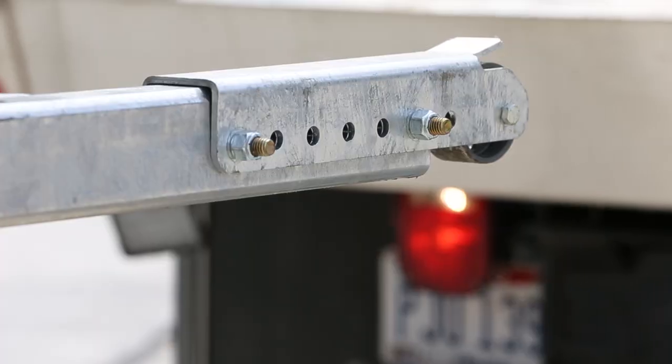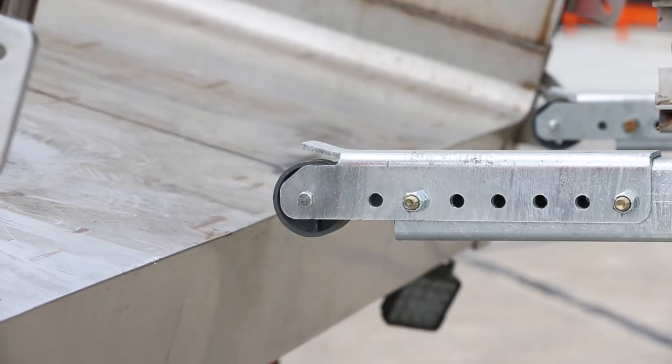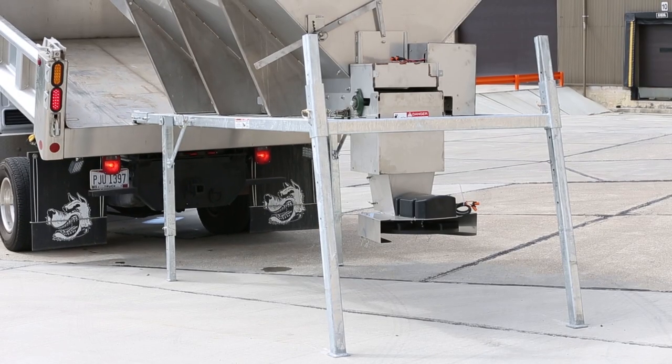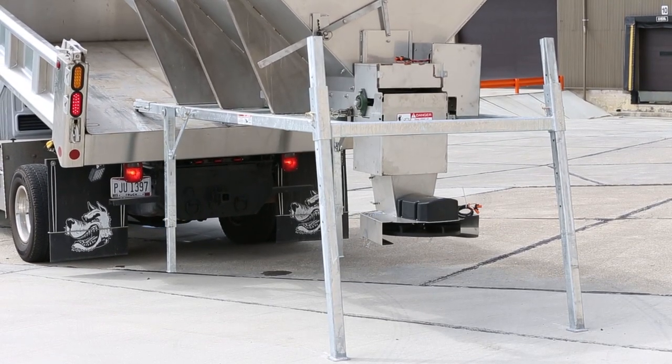Next, lift the dump body and back into the stand until the front wheels of the stand make contact with the floor of the body. Lower the dump body until the front legs of the stand aren't touching the ground.